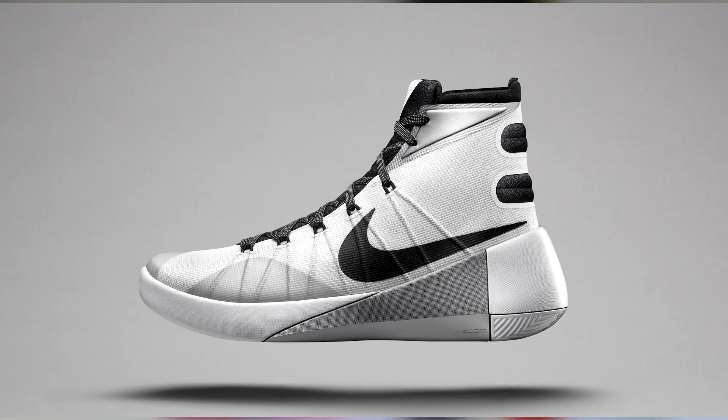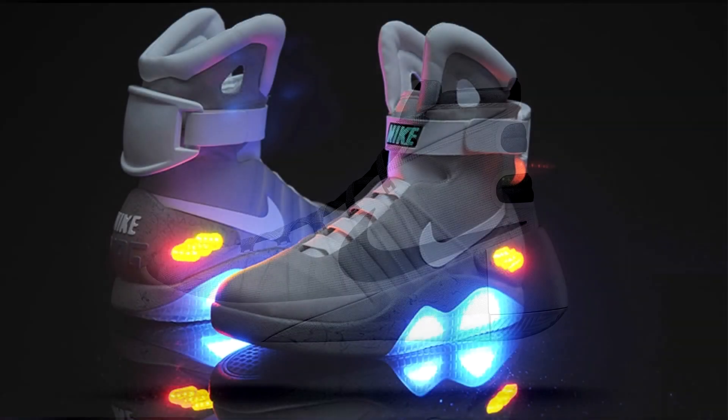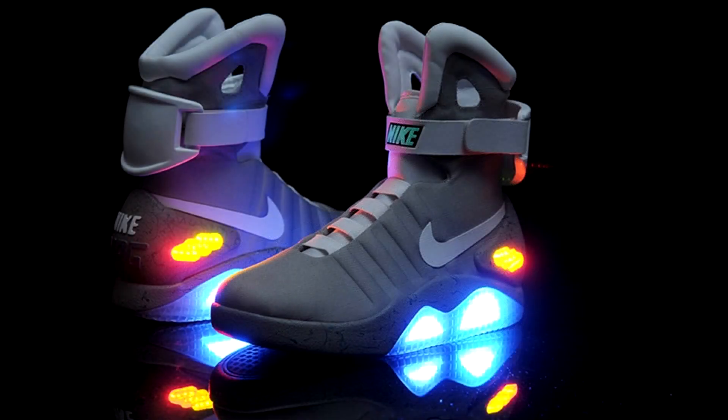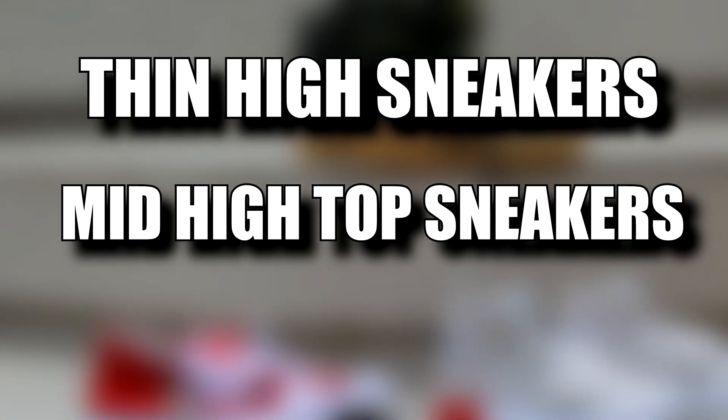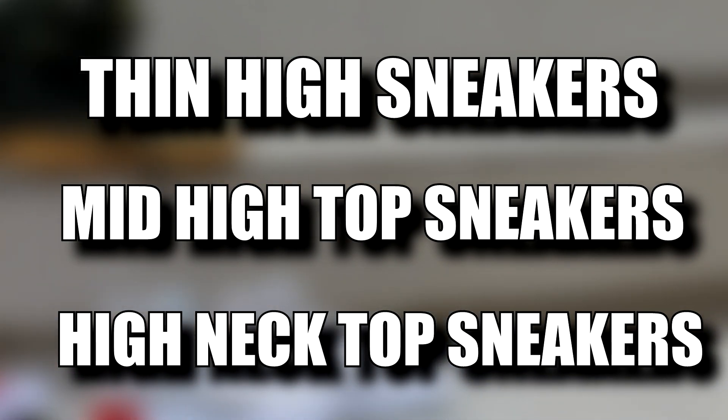Also, I want to share something most of us are not aware of: there are three types of high top sneakers — thin high sneakers, mid high top sneakers, and high neck top sneakers.